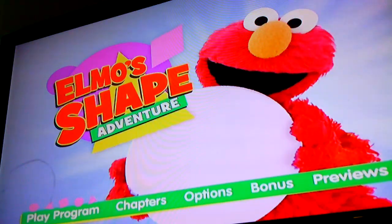Hello everyone, today I'll be doing a menu walkthrough. Elmo's Shape Adventure. Okay, play program.